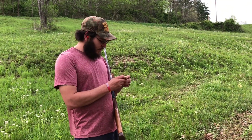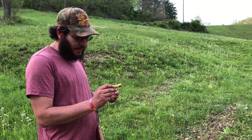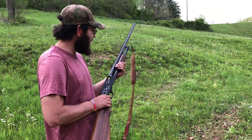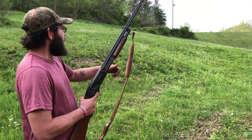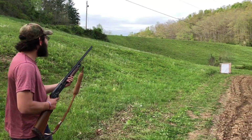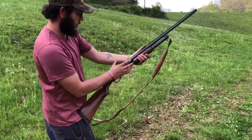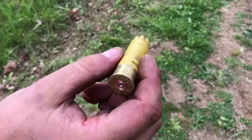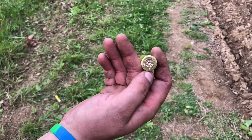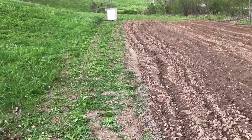Alright guys, this one is 23 grains of HS6, BP-2092 wad with an eighth-inch fiber cushion, and an ounce and an eighth of seven-and-a-half shot. Let's see how it does — maybe at 30 or 35 yards. I didn't patch the holes from the last birdshot, so I'm going to try to hold the bottom right corner of the quadrant. That was a Shadot primer in a once-fired Federal hull. It's still intact — no pressure signs. We're putting an ounce and an eighth, or even ounce and a quarter, into two-and-three-quarter-inch hulls — that's a secret.